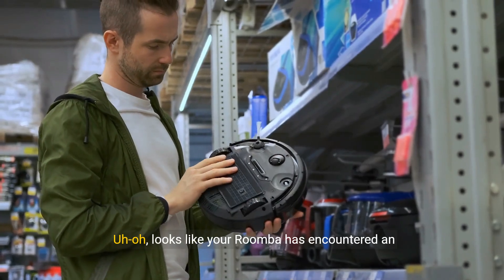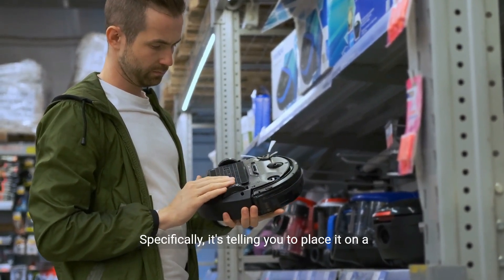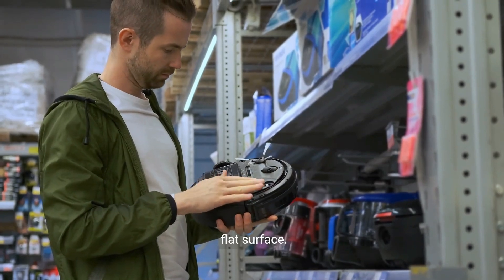Looks like your Roomba has encountered an error. Specifically, it's telling you to place it on a flat surface.